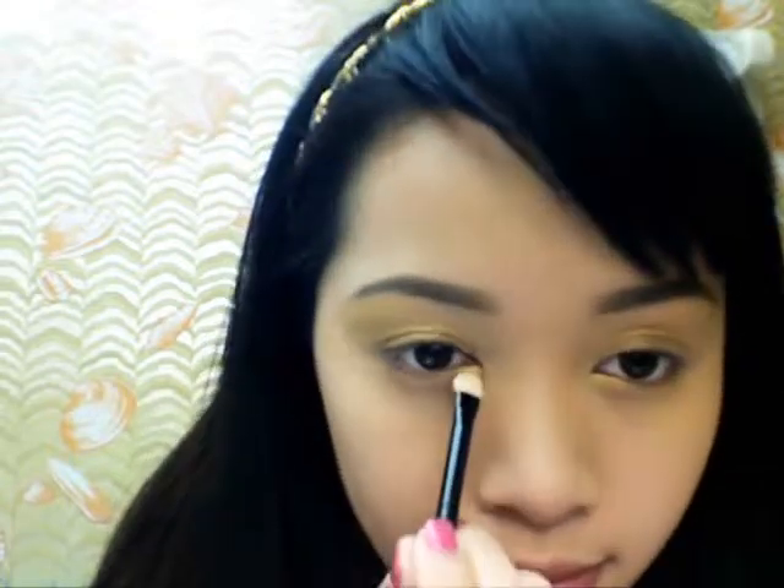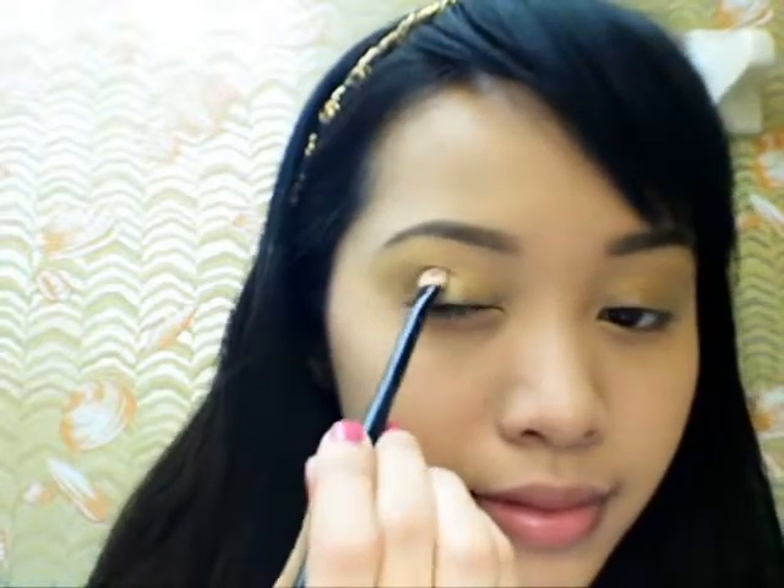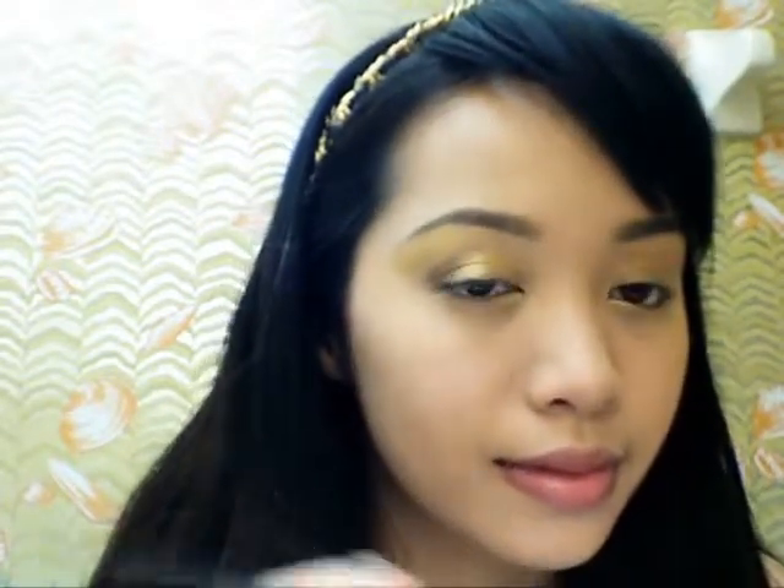Also, don't forget to highlight the inner corners of your eyes. Now take the metallic grey color and apply it along the outer contours of your eyes.